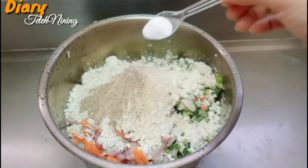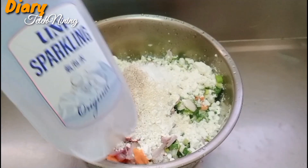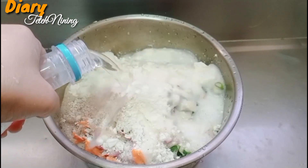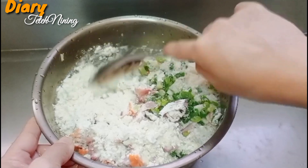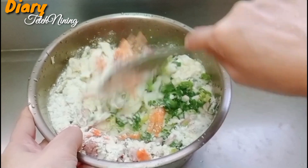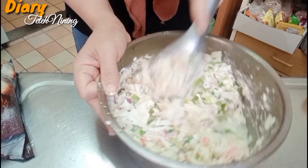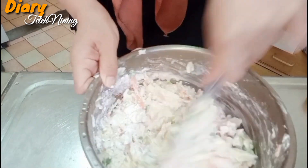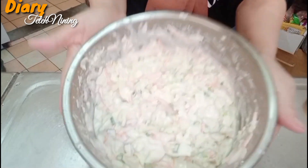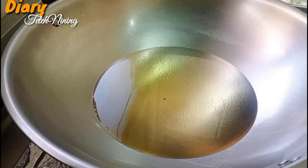Airnya menggunakan air soda, tuangkan secara bertahap, aduk rata. Selanjutnya siapkan minyak yang sudah dipanaskan dan goreng adonan hingga matang.